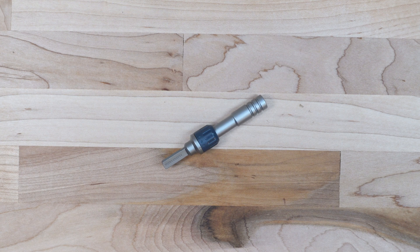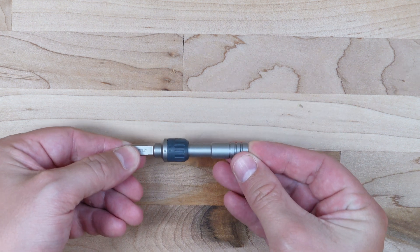All right, guys, welcome back to the Gears and Tools channel. My name is Adam, your friendly test watch, and today we are going to be doing a destructive test on this Leatherman ratchet driver.